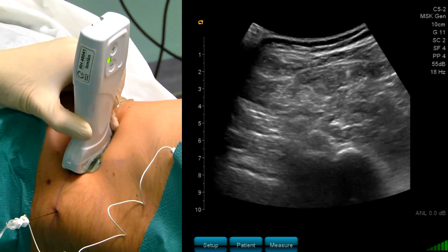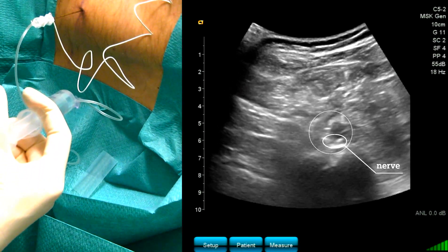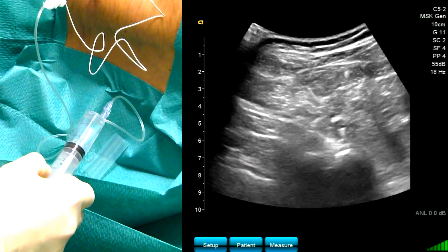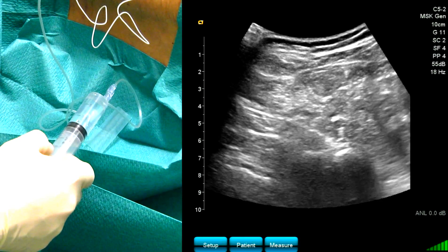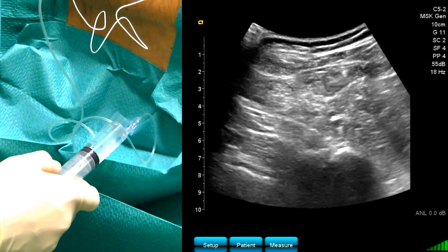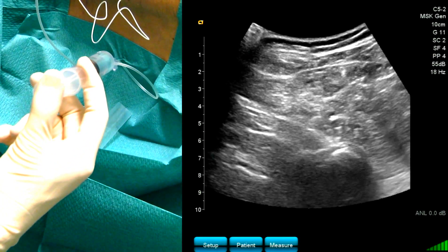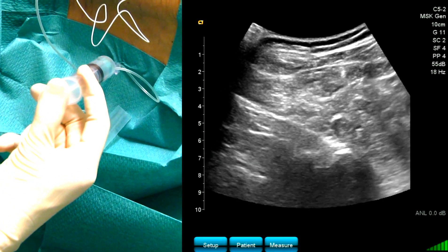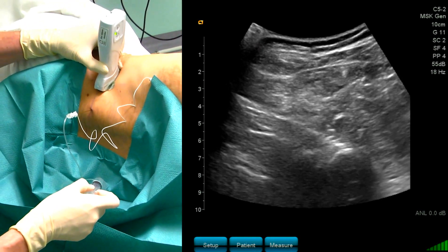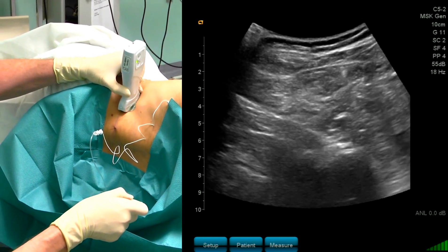Now I would like to inject my local anesthetics. You can see the local anesthetic spread. I perform frequent aspirations while injecting the local anesthetic.